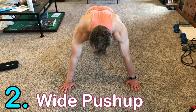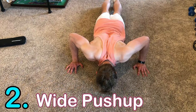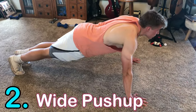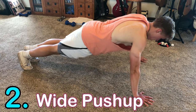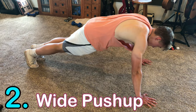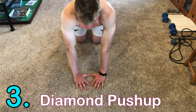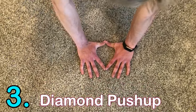Number two is the wide push-up. It's pretty much the same as a normal push-up but wider, and it hits the chest more. Instead of shoulder-width, go out a little wider — just feel what's comfortable and what you feel in your chest. If you feel it in your chest, that's a good distance for your grip.